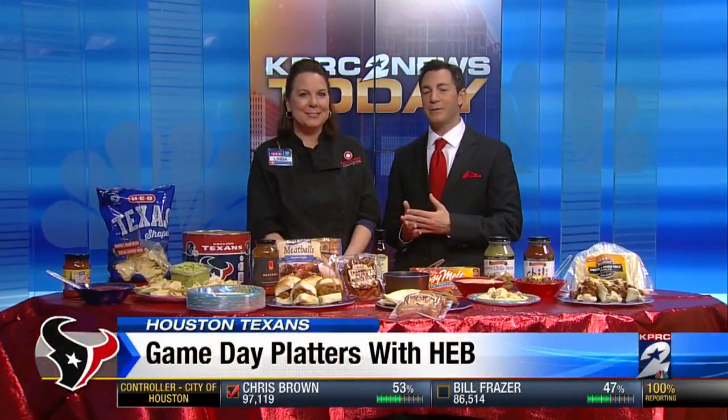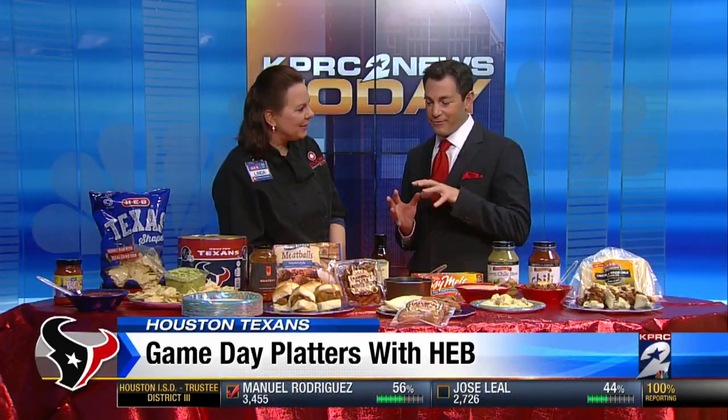What's game day without a good game day platter? Chef Linda with the HEB Cooking Connection is here with a few options for us. Great to see you this morning. Thank you very much. So the key here is fast and easy.